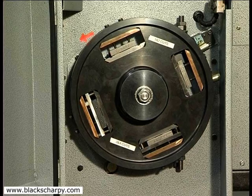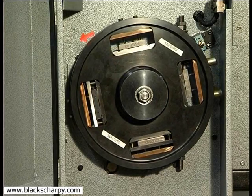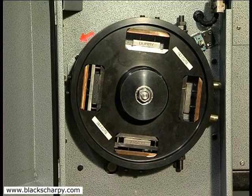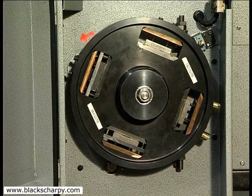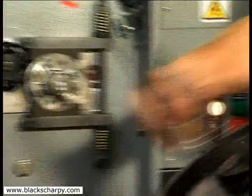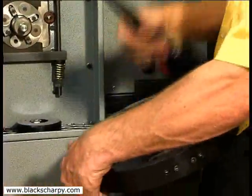The fixture is again secured on the fixture spindle, remembering to keep the locating face clear of debris. The cycle button is pressed to machine the third cut. When complete, the fixture is removed, cleaned and rotated 180 degrees, and reclamped on the spindle to machine the fourth cut. The 10mm square sample is now complete.